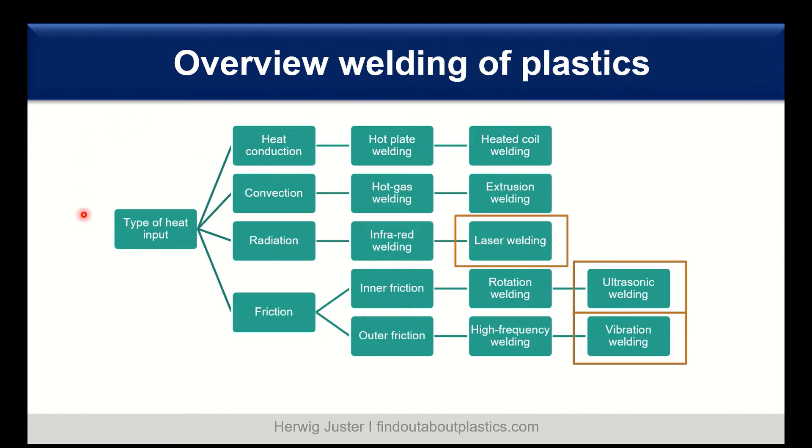Here you can see an overview of the different welding techniques of plastics. We always start on the left with a type of heat input to melt the plastics and then join it. The heat input can be heat conduction, which results in heated coil welding. We can have convection, where we have hot gas and extrusion welding. We can have radiation as a heat source, resulting in laser welding. Or we can have friction, which generates inner friction and with that ultrasonic welding, or outer friction where we have vibration welding. It's already marked in the orange boxes — laser welding, ultrasonic, and vibration — which we will discuss now more closely.